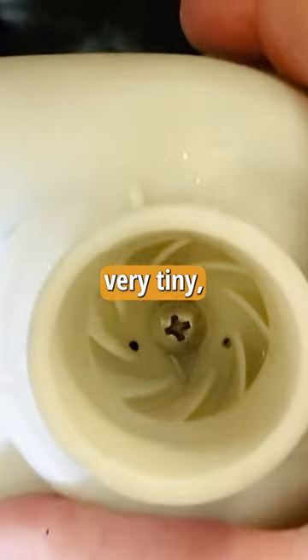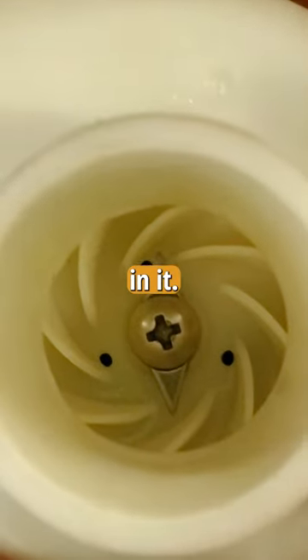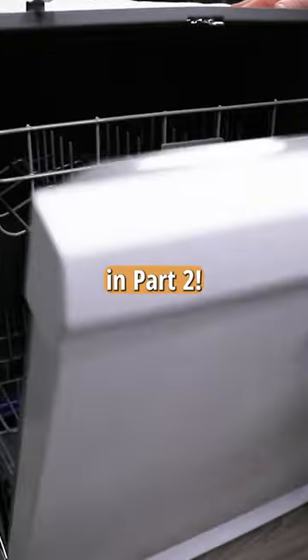The macerator blade was also very tiny, so we don't have a lot of confidence in it. How did our most basic dishwasher do? Find out in part two.